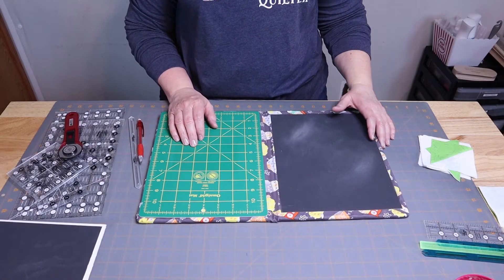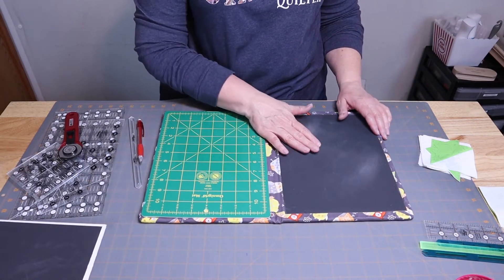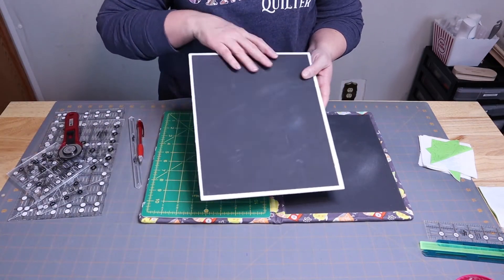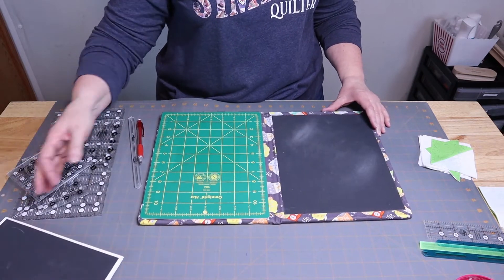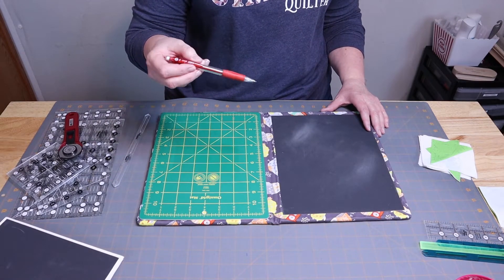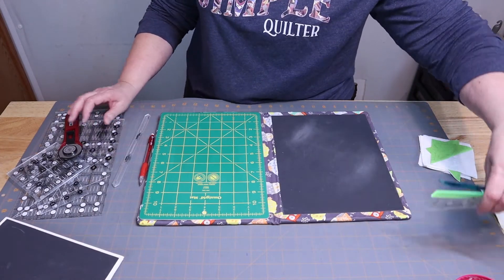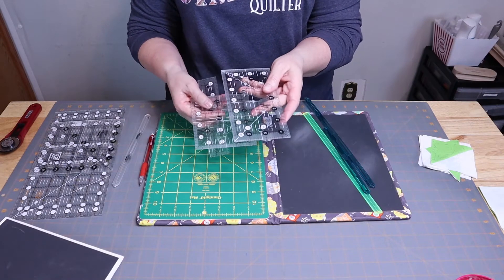Let's cover some supplies you're going to need. I have fold-away mats that I've made — I've shown a video on how to make these, so if you're interested please see those in the description below. You can also use the cheaper version I showed. I do use a sandpaper board for marking my half square triangles. You're going to need a pin — I like to use the Bic Velocity mechanical pencils. You are going to need a ruler.